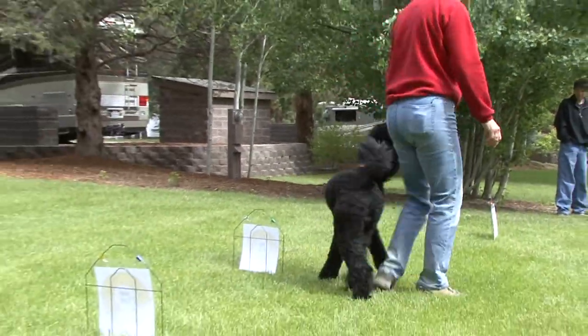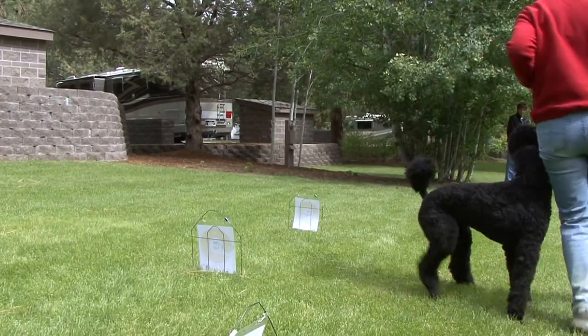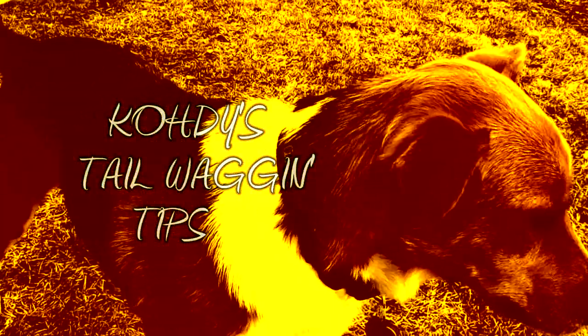Right 360, here we go, yes — and this will be a left 360. Good boy, good boy, all right. I'm trainer Meredith Gage with Cody's Tail Wagging Tips, and we'll see you next week.